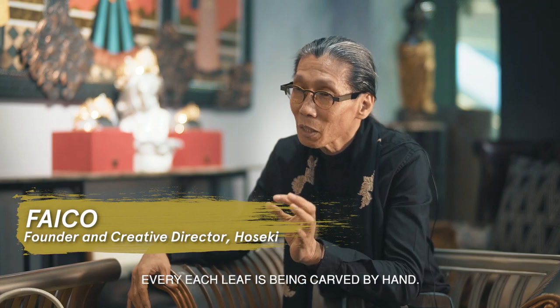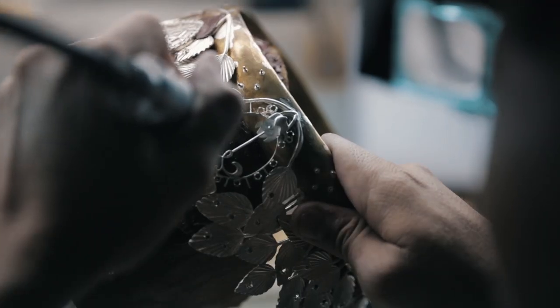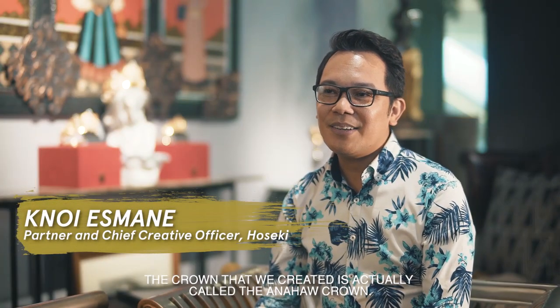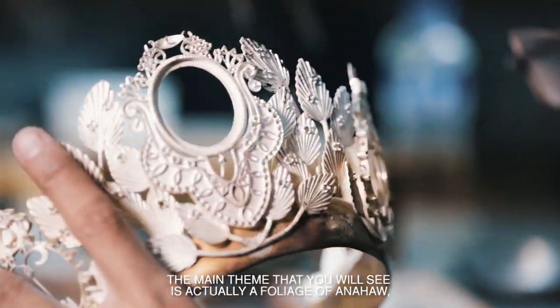Every leaf is being carved by hand. The crown that we created is actually called the Anahaw Crown. The main theme that you will see are actually a foliage of Anahaw, which is our national leaf.